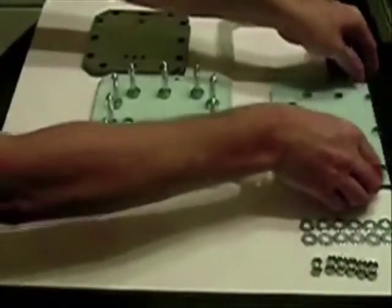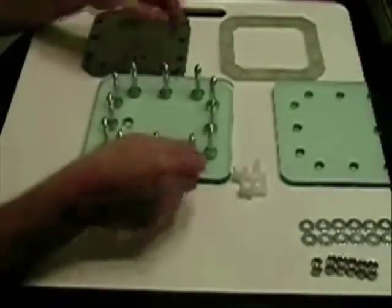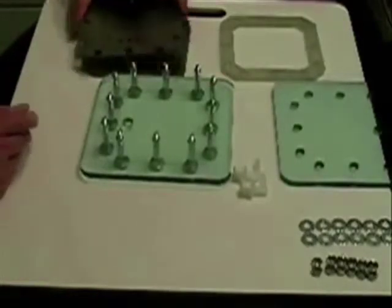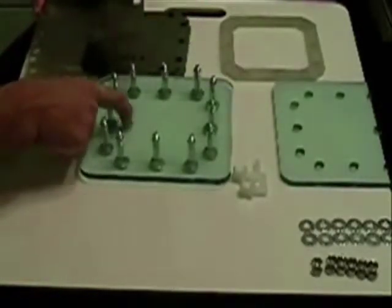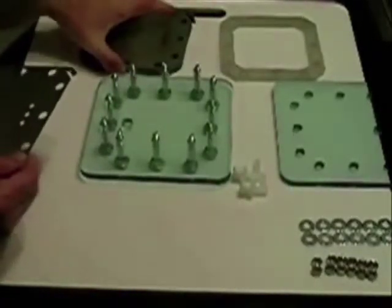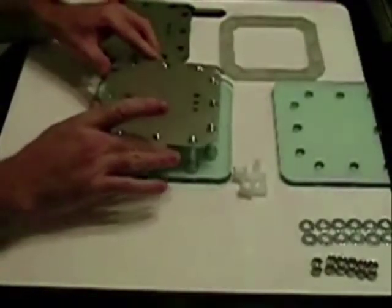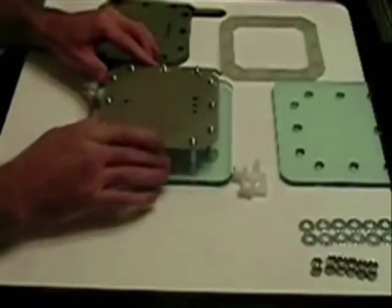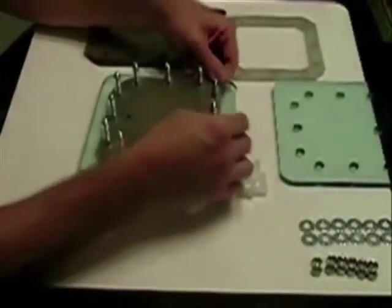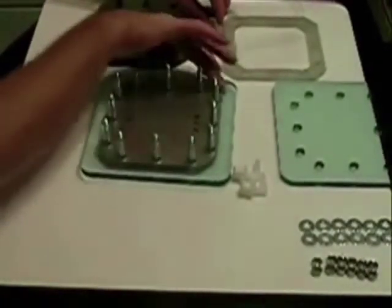First we want to start off with a gasket. The first few that you put on went on very easy — the first few you put on usually don't go that easy. Keeping in mind that the port holes are on the bottom on this one. You normally wear gloves, but make sure you've got clean hands. Put your first one in place — here comes the fun part, getting it to drop. But once you do, notice the tab; the connection is on this side.